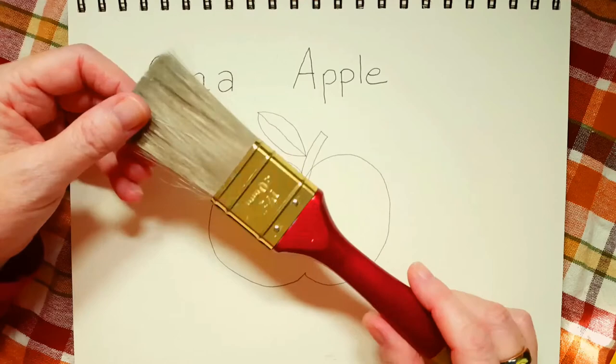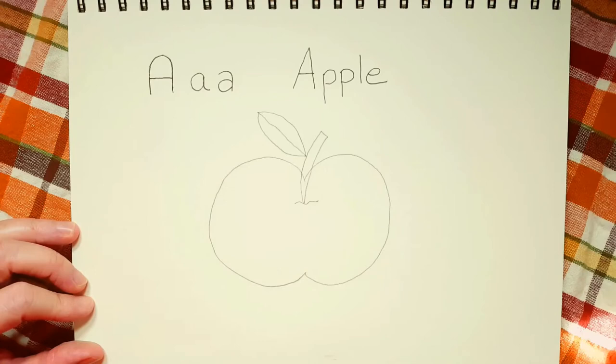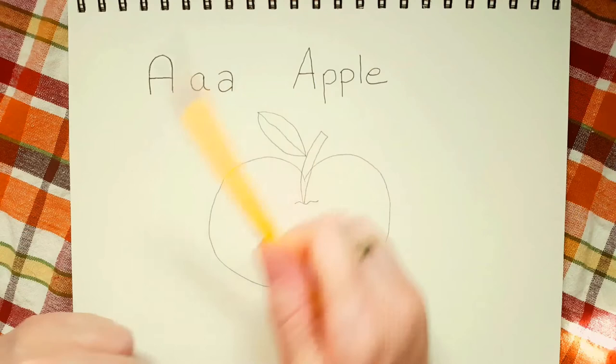This is an old dollar store paintbrush that I have never used before. So maybe you can ask mom and dad if they have an extra brush, because this is fun. When you have a piece of eraser, just wipe it off with your brush.